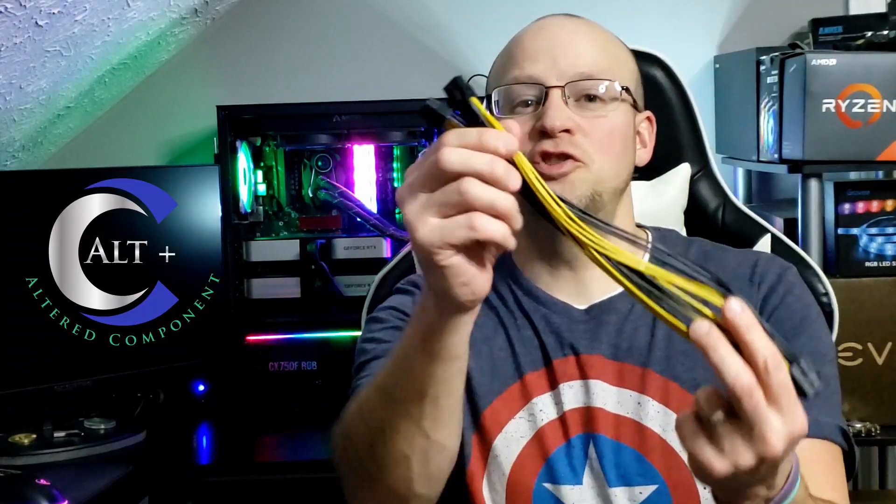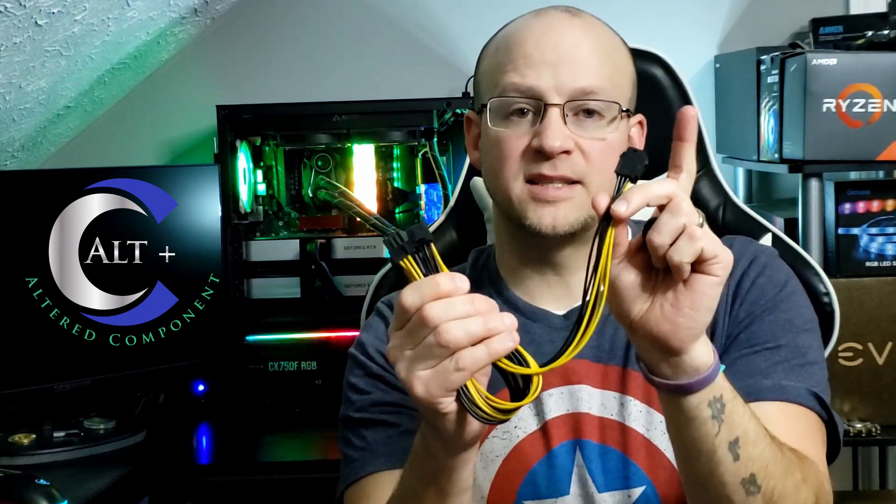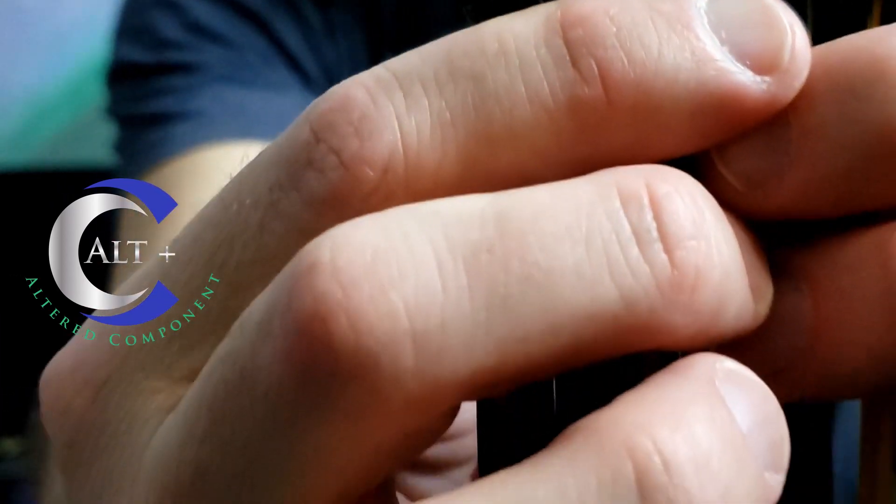Just want to add in here on these single 6-pin to triple 8-pin adapters — these are also ideal for the big boy 3080 and 3090 cards that require triple 8-pin power. You run your single 6-pin from your breakout board up to here. This is the female end. It plugs in there and then splits you out into a triple 8-pin for your big boy graphics card.